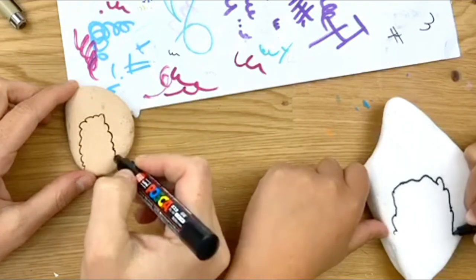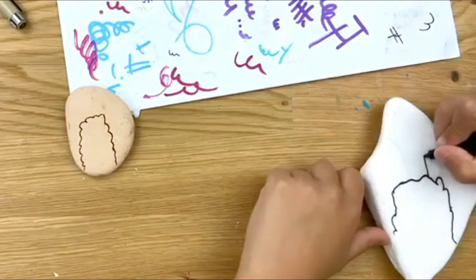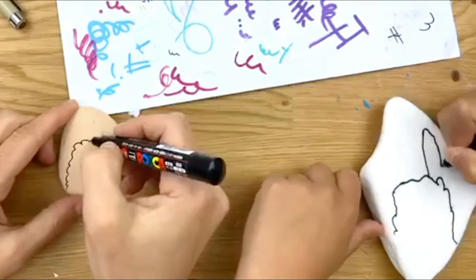Sometimes it's nerve-wracking when you're live, right? So first, we have to do our outline. My mom drew an outline for me so I can copy easier, since I'm still learning. Make sure the ears aren't too big so you still have room for the background.